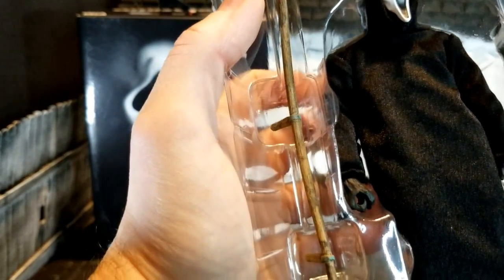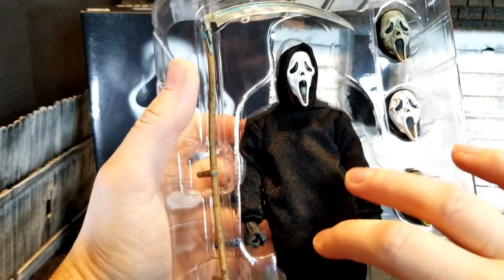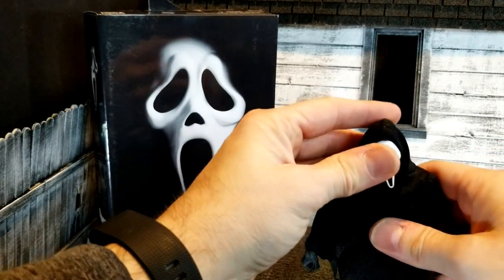I am really impressed — look at the wood grain on that side. That is super, super detailed. A lot of good paint wash detail; even the sculpt on it, I can feel the ridges on there. I really like the cloth coat and cape.